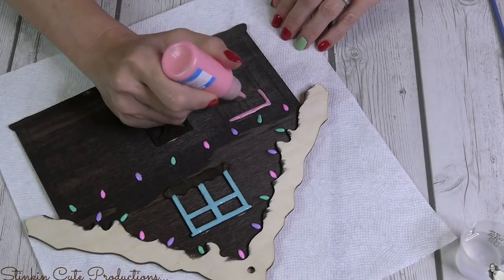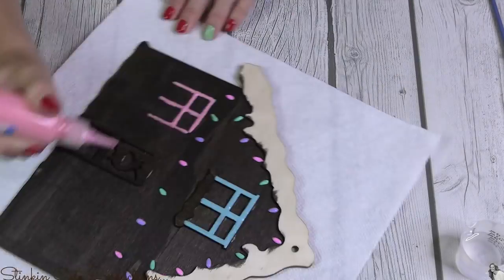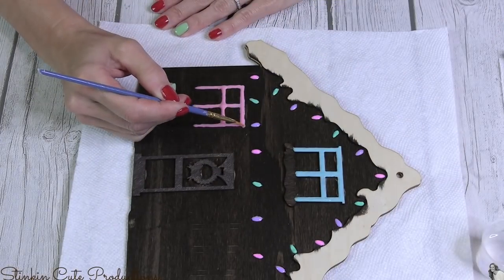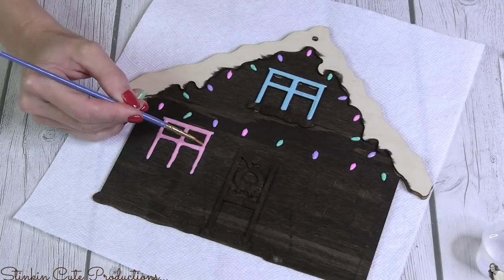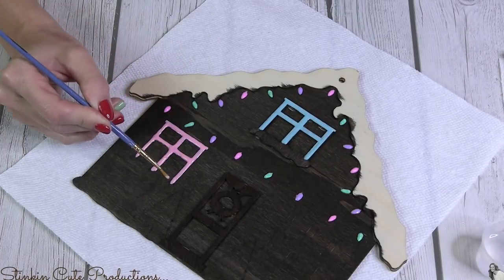When using the puffy paint bottle to apply the paint, it can be a bit hard to get into smaller areas or achieve fine detailing. If you just take a thin paintbrush and spread out the paint, it makes it much easier.